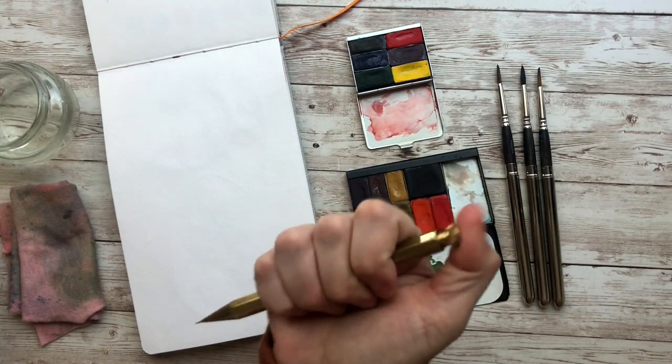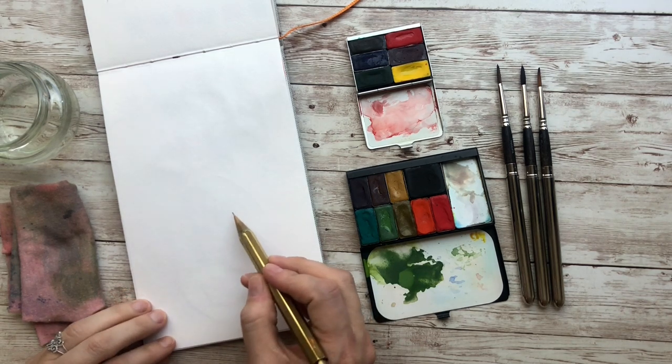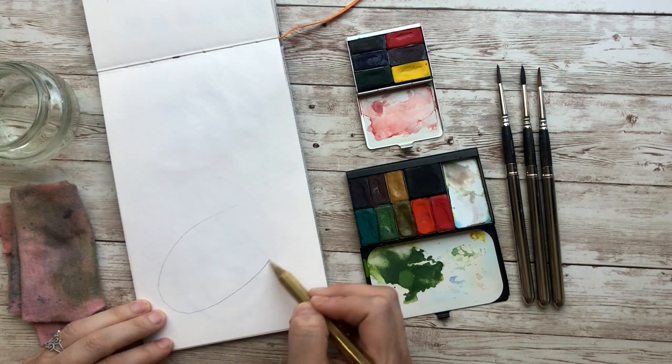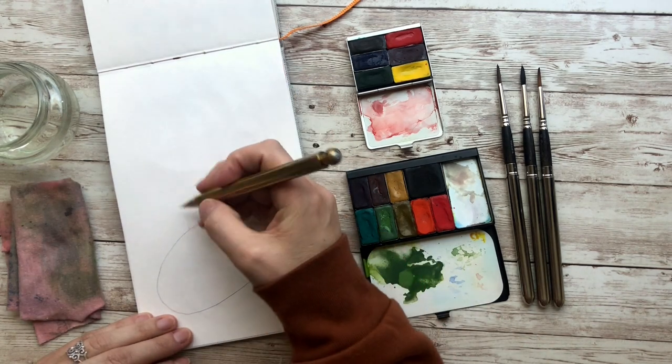We're going to first start off with our pencil and we are going to draw shapes — simple shapes first to create the stocking. So first we're going to draw an oval. The oval is going to tilt upwards like that, and then we're going to draw a box on top of it. So we first start off with the oval and the box.